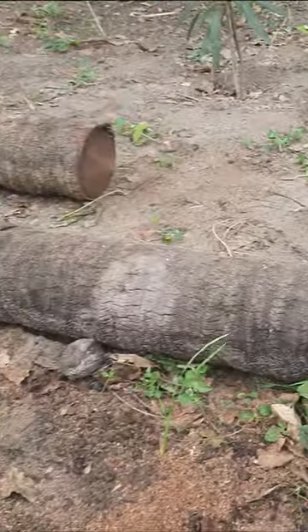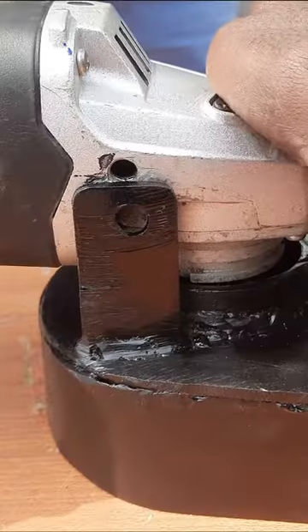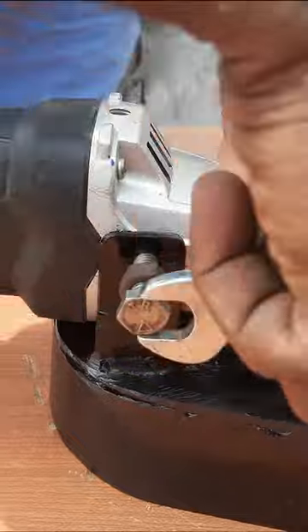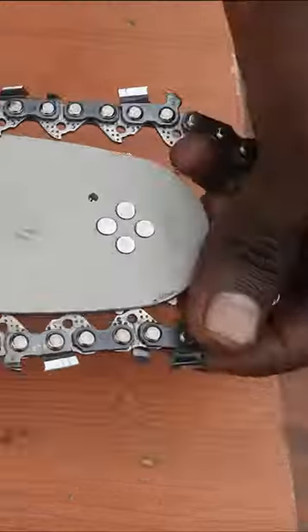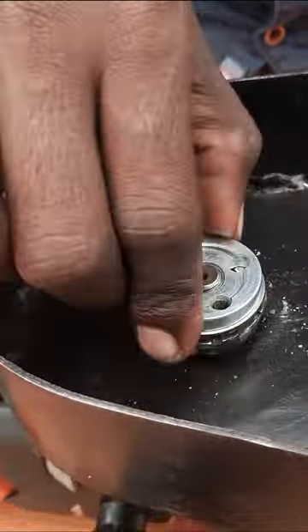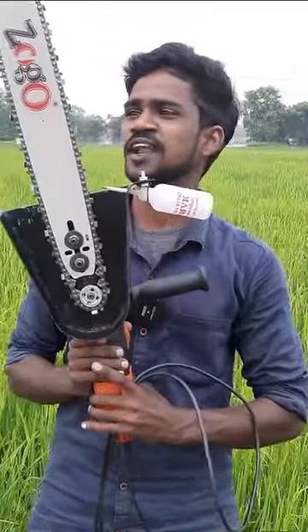The grinding machine can be used as a chainsaw. How do you cut this?